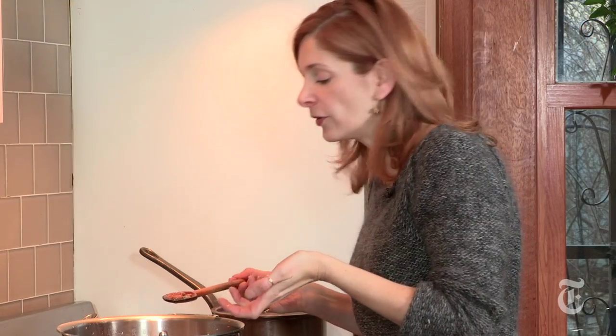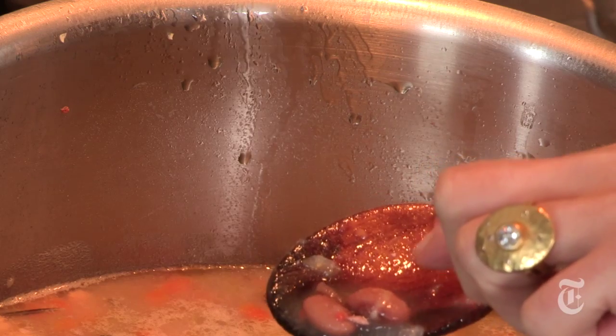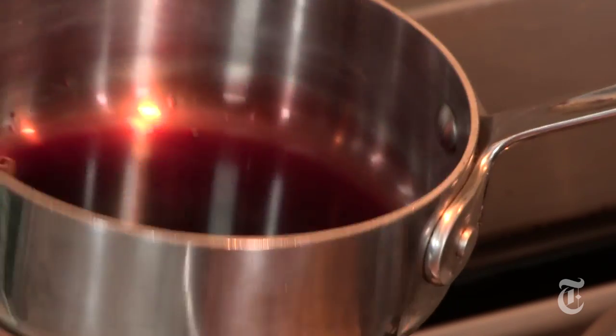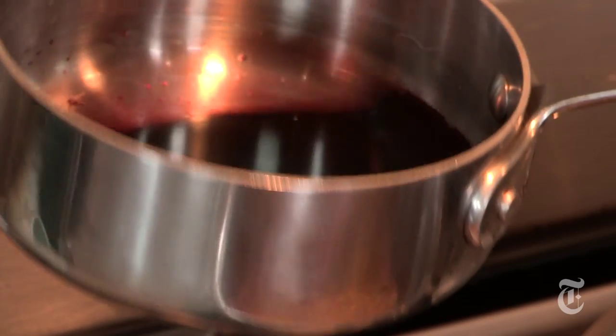At this point the beans are tender — you can tell by just tasting one. You can also see that some of the beans' skins will have started to split, which is another good indication. My wine syrup is quite reduced. It doesn't matter if you have exactly two-thirds of a cup — it's just kind of a gauge. What you're looking for is a very syrupy consistency.